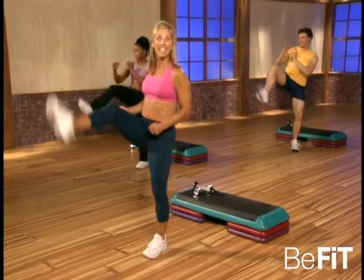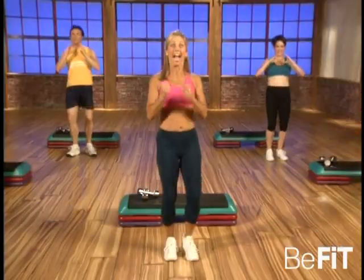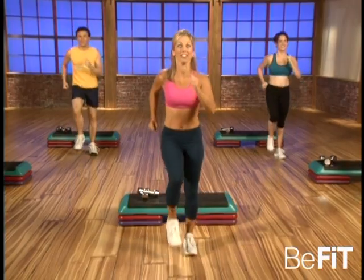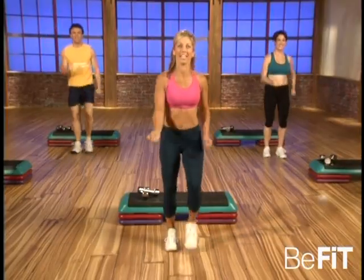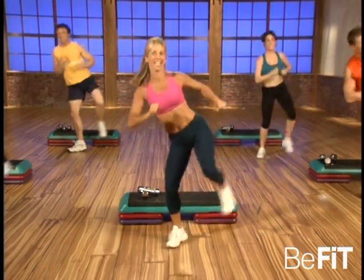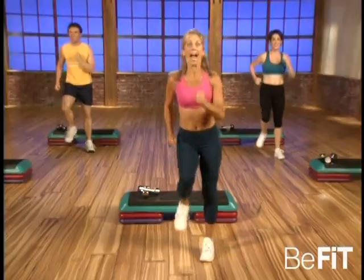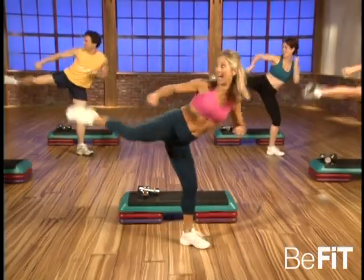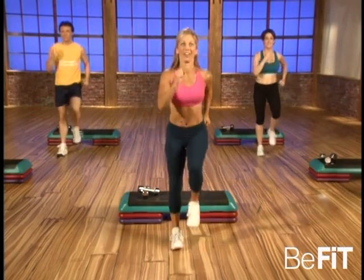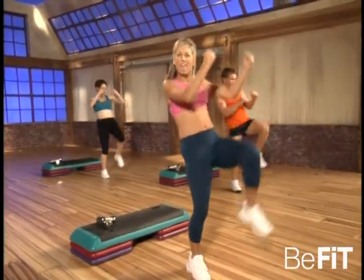Get into it now — kick and kick and march. Okay, and kick and kick and march. Now to the side — and kick and kick and march. Excellent. Again — kick and kick. You're doing great. Great way to get strong. And relax — okay. And now forward, forward, side, side, side, forward. That's it, good. Here we go again.